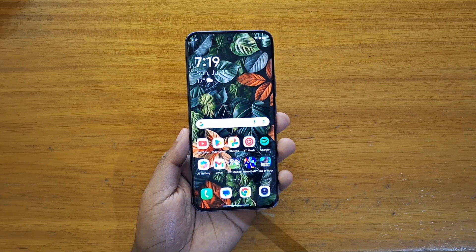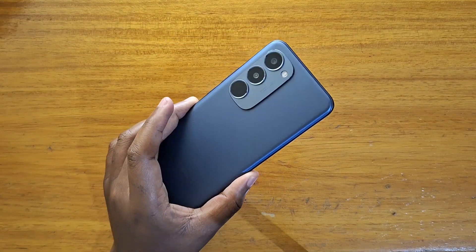Hey, what's up guys, Davis here, and today I'll be showing you guys how to boot the new Tecno Spark 40 Pro Plus into recovery.